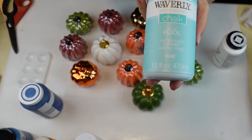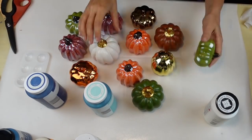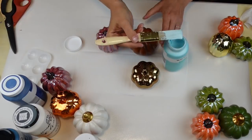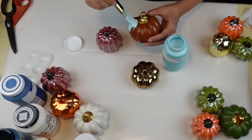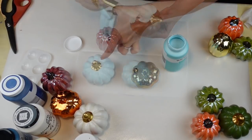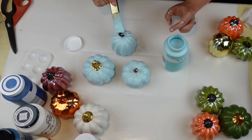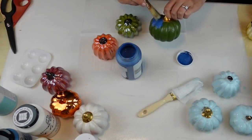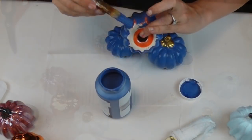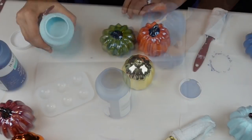For this project I have the Waverly chalk paint in Pool and the same in Ocean, and then I have my Home Decor White. I also have Adirondack and a whole bunch of pumpkins from the Dollar Tree. I have them all divided out in groups of three and I am giving them two good coats of chalk paint. I'm starting out with the Pool and then moving on to the Ocean.